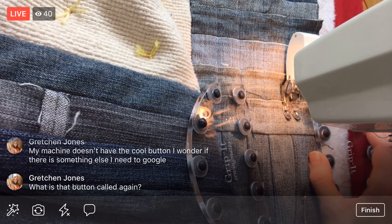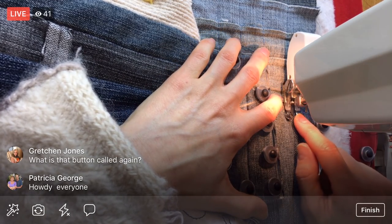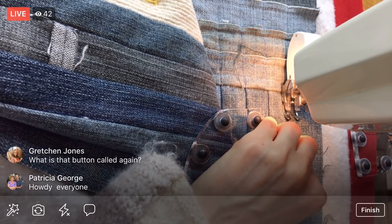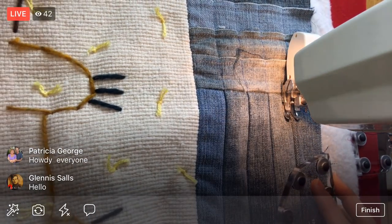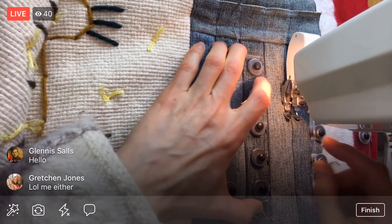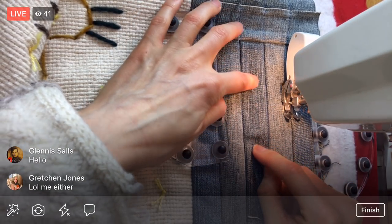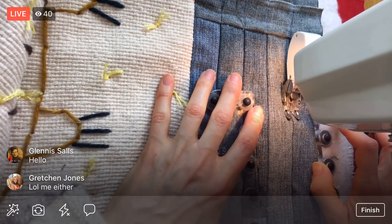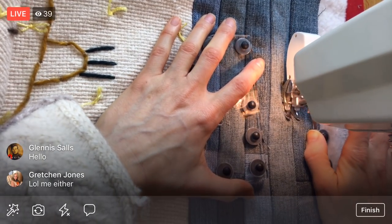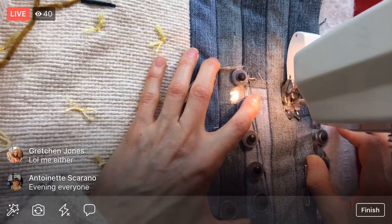I don't even know what the button is called — probably something like tension or pressure for the presser foot. I'm going to have to look it up in my manual again. Before it was pressed down all the way, which pushed the foot as tight as it could onto my fabric, and my jeans since they're so stretchy were bunching up. By just lifting it up a little bit, reducing the pressure, the fabric slides underneath the foot a whole lot easier.